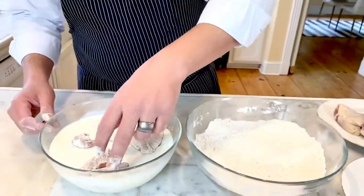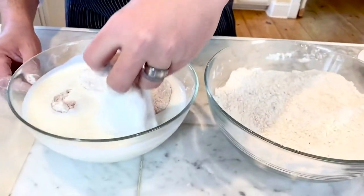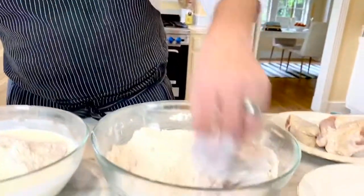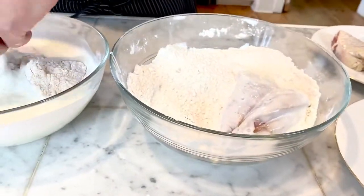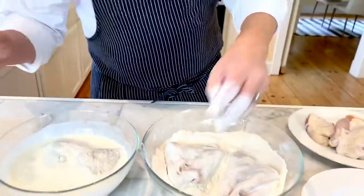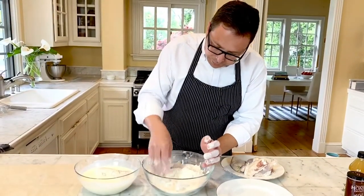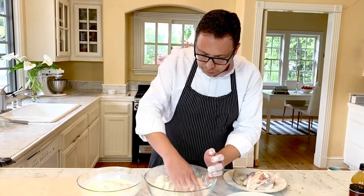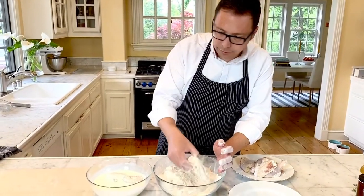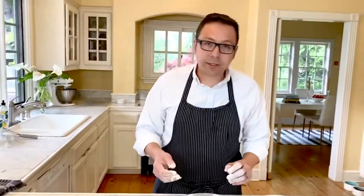We've got our chicken breast in the buttermilk — just make sure those are fully submerged with a nice even coating. Then they actually go back into the flour, and that's what's going to give you that crispy classic crust for your fried chicken. Again, wet hand, dry hand. Make sure we get a nice even coat — you can even give it a little press to make sure you've got a nice even seasoning around everything. I'm just going to set these aside on our parchment paper and we'll do this for the rest of the chicken.